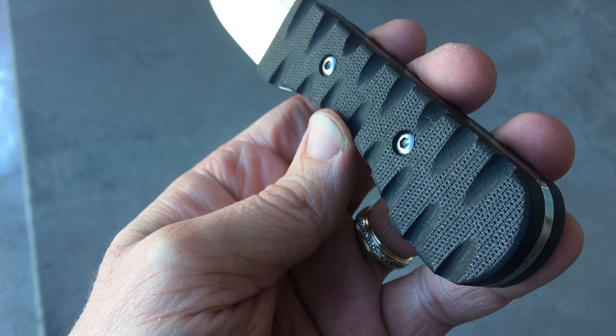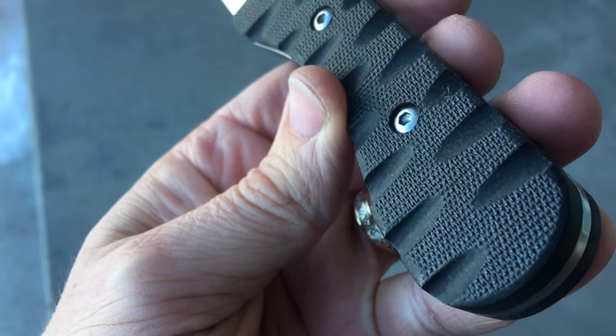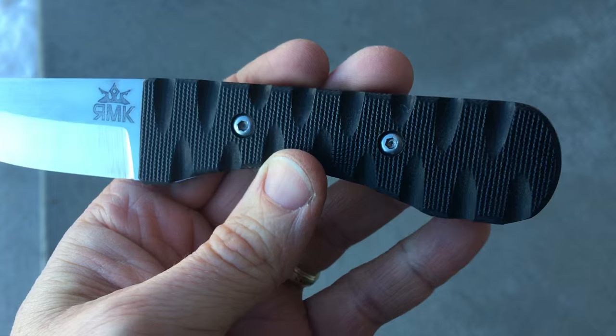I found this G10 online. It's an interesting G10 because it's got a textured pattern in it, which I think looks really neat. And then I did carvings into the side.